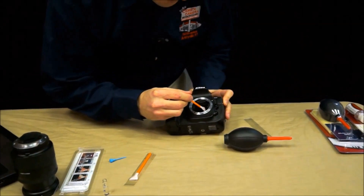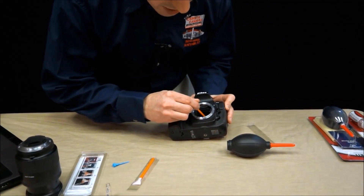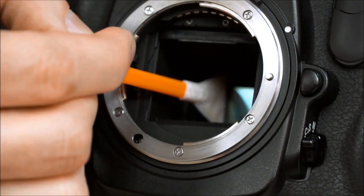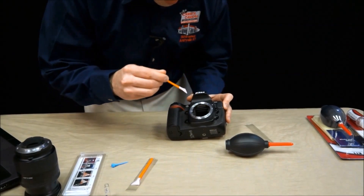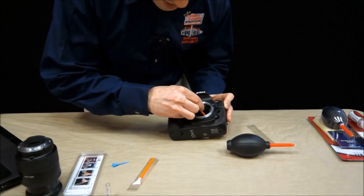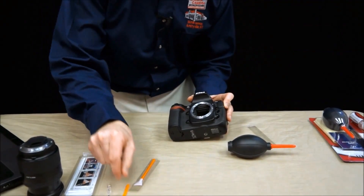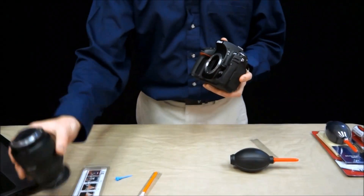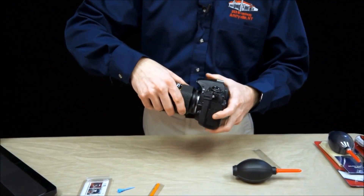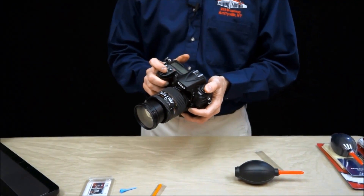Aim very, very, very carefully. Put the swab inside your sensor chamber. Press it against one edge of the image sensor and drag it along gently but firmly all the way to the edge. Pull it out, turn it 180 degrees, use the clean side, and in the same direction wipe the image sensor. Pull it out and dispose of that swab — we can never use that again. Reattach your lens. Turn your camera off to reset the mirror, turn it back on, and take another test shot. As you can see, the V-swabs did the job. The image sensor is nice and clean, and we're ready to shoot.